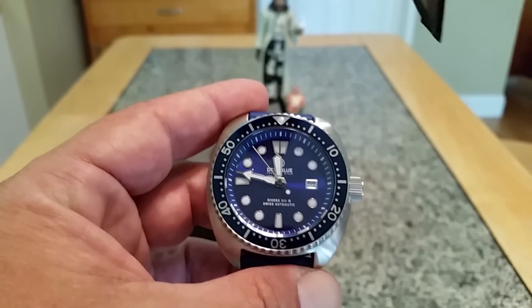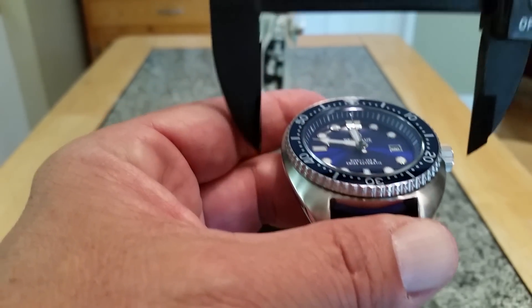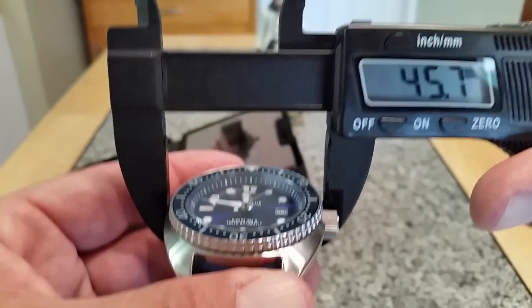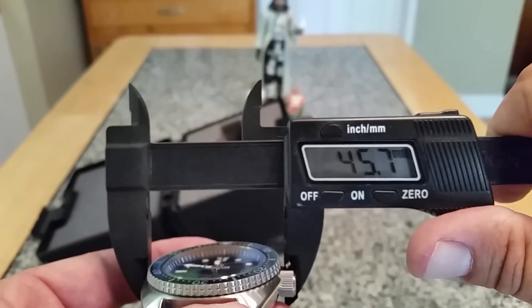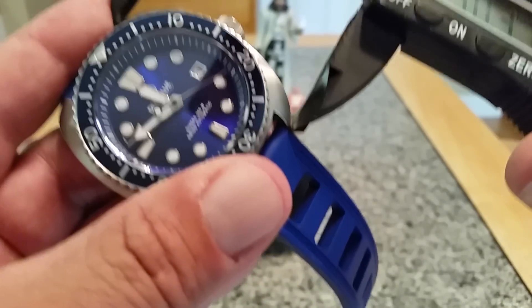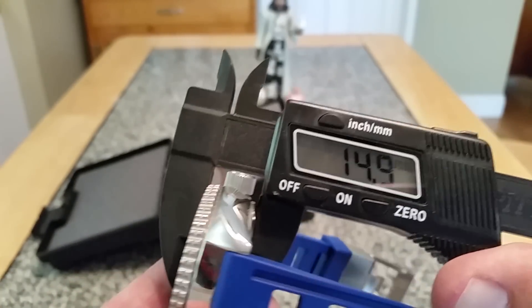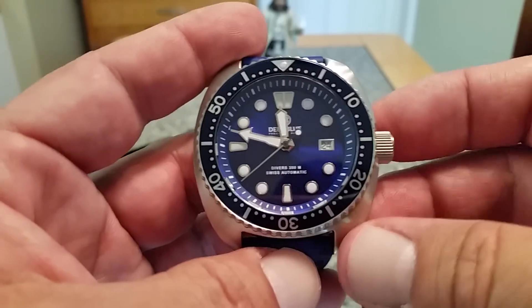Without including the lug I'm actually getting close to 46 millimeters — 45.7 to be precise. They advertise 44, but I think it's bigger than that, and it feels bigger. Lug tip to lug tip we're looking at 50.3 millimeters, so they're actually a little short on that one. Thickness is 14.7 — almost 15 millimeters thick, so about 14 and a half. Pretty close to the measurements on the website, but I do think they're a little off.